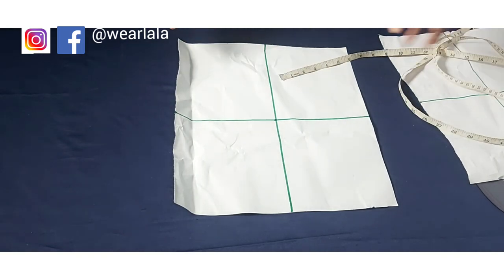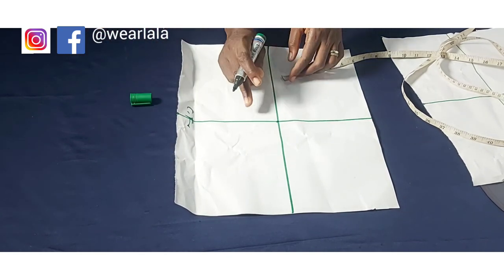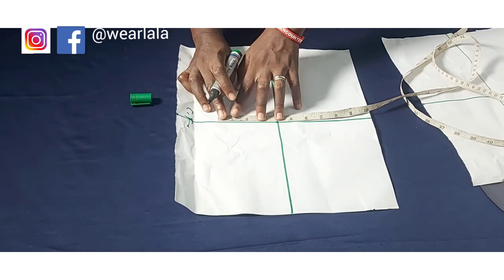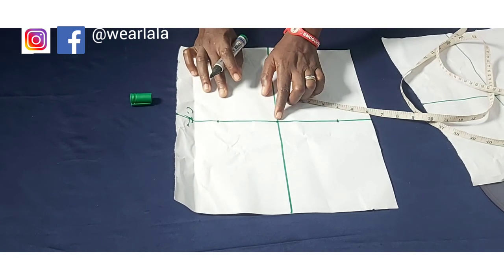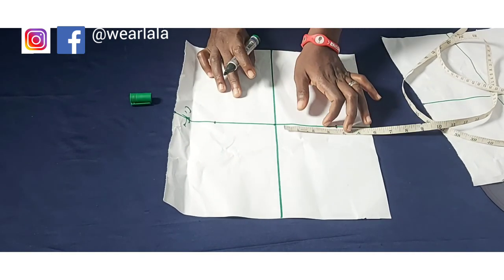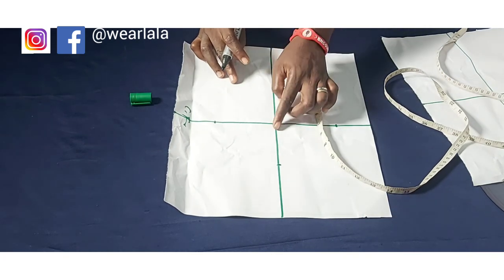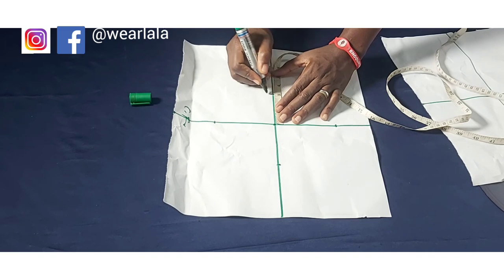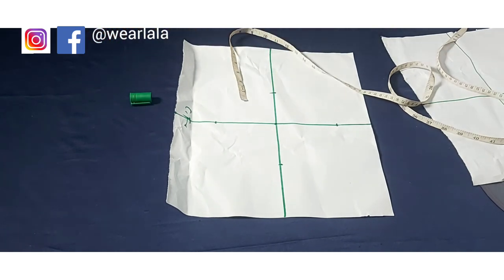This is my pattern paper. I'll assume this is my center front, and this is the bust point — the midpoint. From the bust point I'll measure four inches on both sides since I measured eight inches total. Then bust point downward I measured 3.5, and since you don't want the cup to be too full at the top, you reduce that by half an inch, making it three inches.